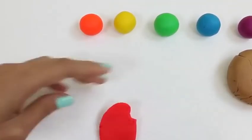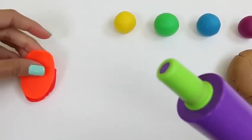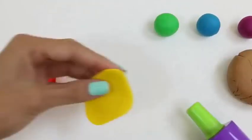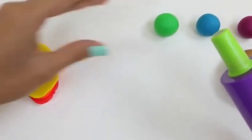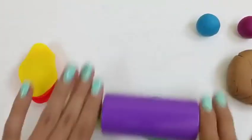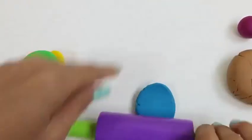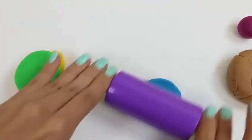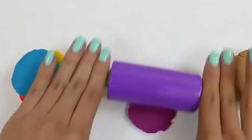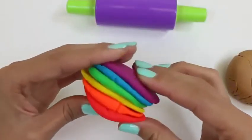Let's roll the red one into an oval! And then the orange - we just lay it right on top! Followed by the yellow, and then the green. This green one reminds me of a jellybean! So does the blue one! And last but not least, let's roll out the purple! Look at all those pretty colors!